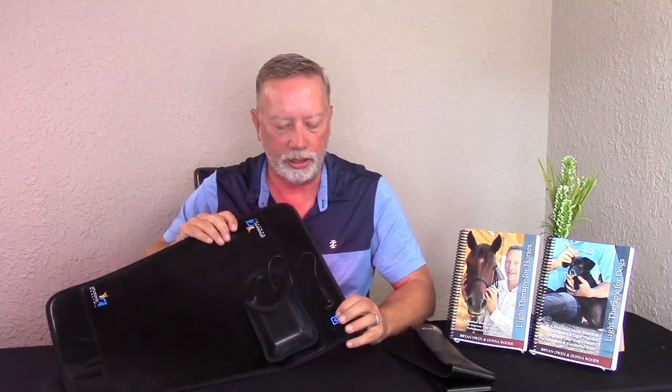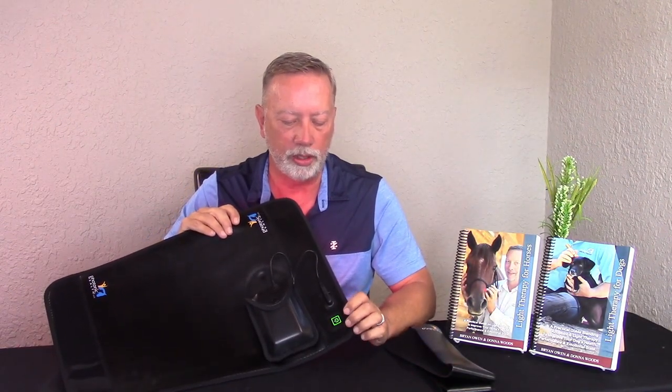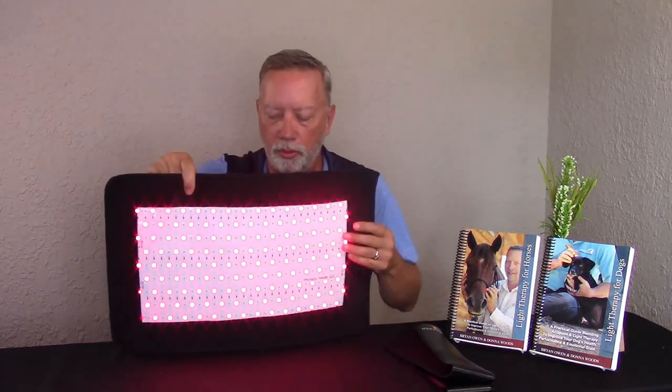Push one button and you'll see the little light come on. Press it one time — it turns red and runs for ten minutes. Press it twice for twenty minutes, three times for thirty minutes, and it will run for that amount of time.